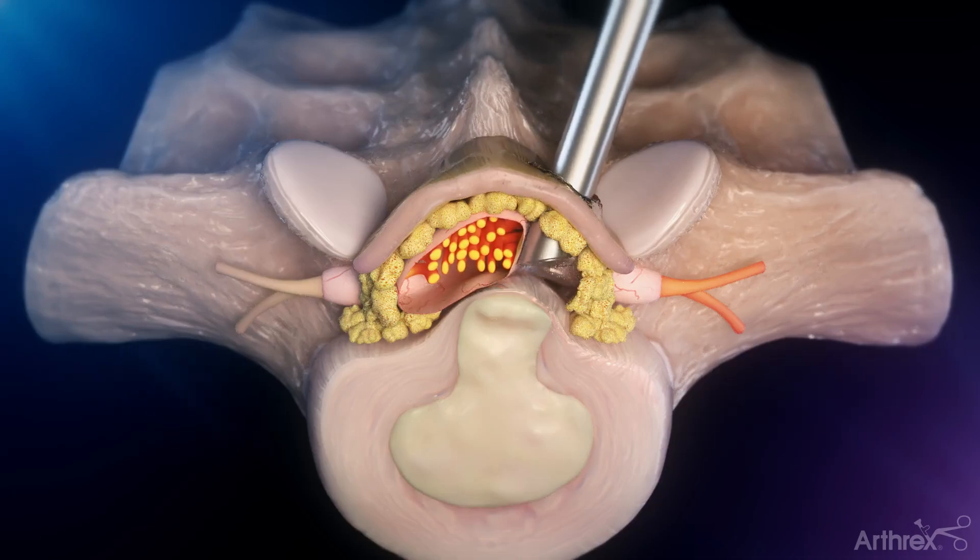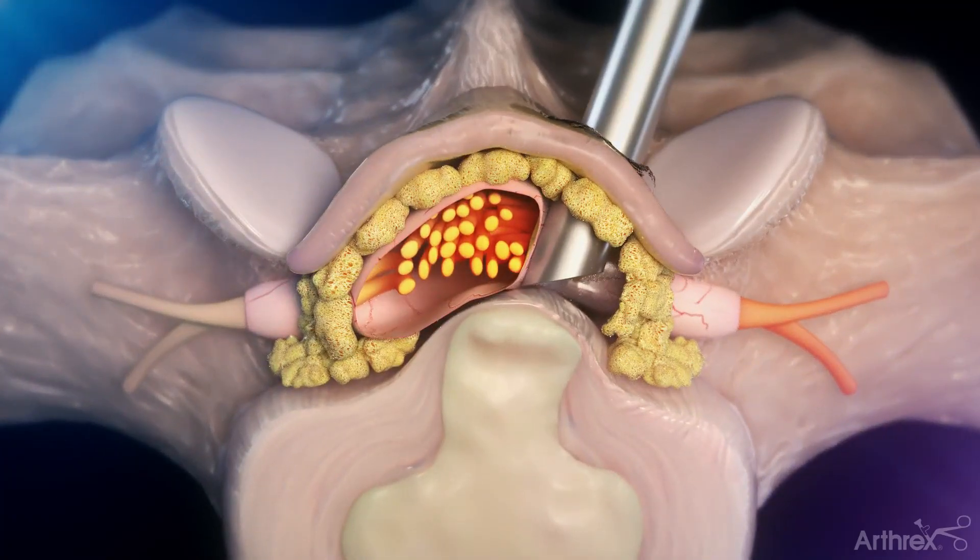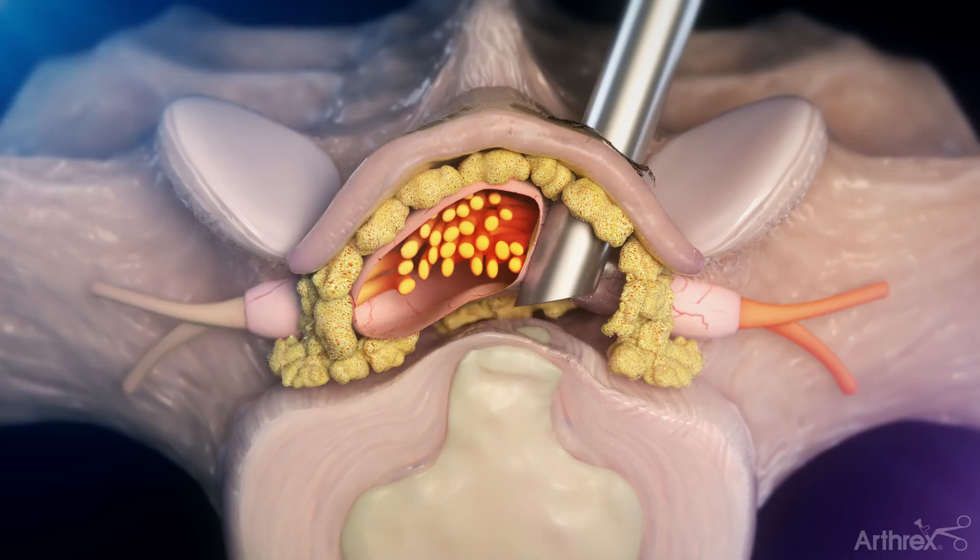Through the working channel of the endoscope, small instruments will be used to take out disc fragments of the herniation. An electrocautery tool will be used to cauterize the fibrous outer layer of the disc to prevent future disc herniations.